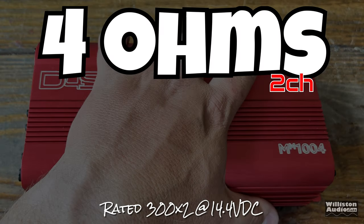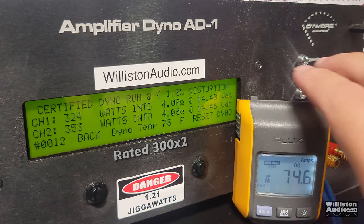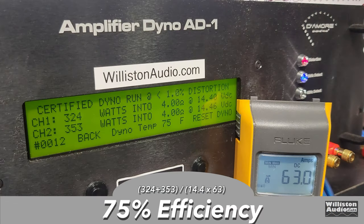Next up, bridging the amp, rated 300W x2 at 14.4 volts. Certified test to 1% distortion: 353 and 324 watts right at 14.4 volts. Uncertified to clipping: 329 and 353 — the difference you'd never notice or be able to hear. The dynamic run shows channels matching really well, right at 400 watts per channel dynamically bridged. Efficiency: 75% using 1 kHz track, 4 ohms bridged.